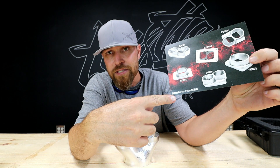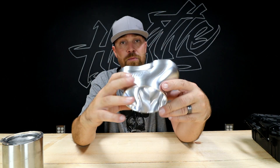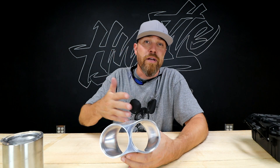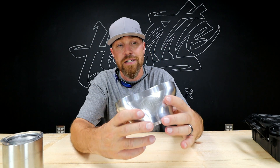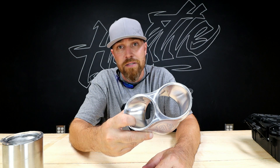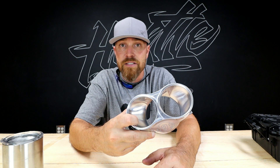All made right here in the US of A. If you're doing a nice build and you want some quality parts — where I come from we call this automotive jewelry. If you're working on a build or planning one in the near future, go check out streetcarfabrication.com. You can also follow them on Facebook and Instagram at Streetcar Fabrication.